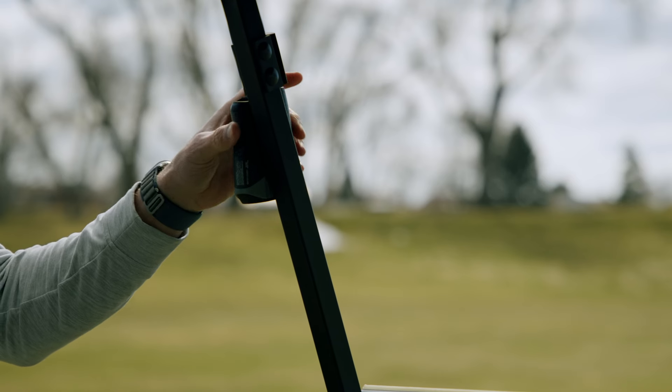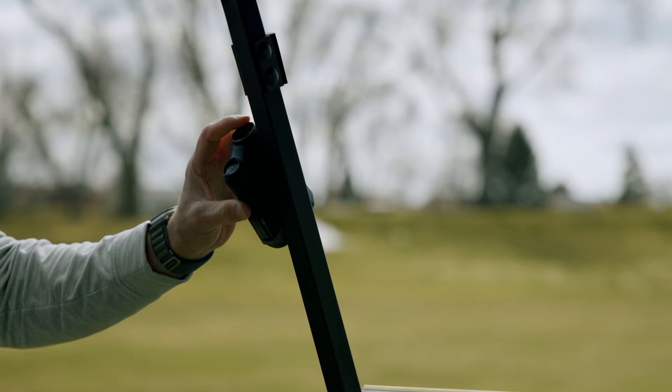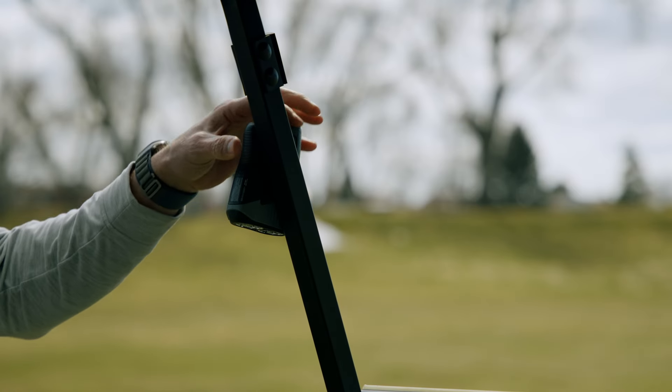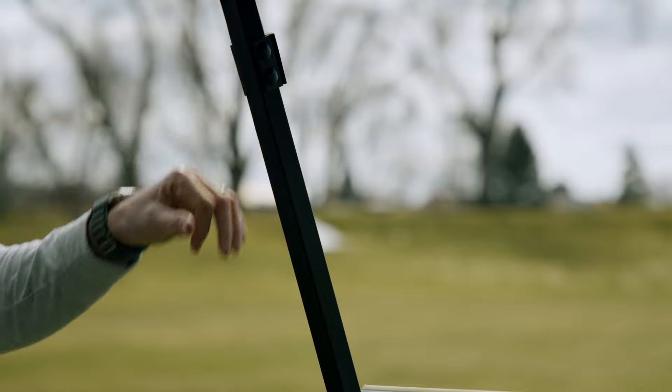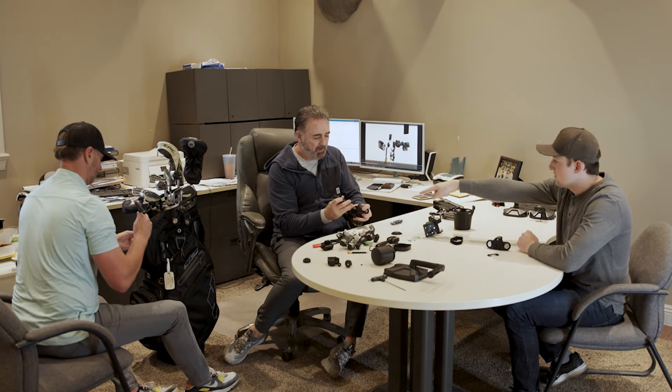We loved the idea of magnetic attachment — it was easy, it was convenient, and magnets are trending in golf right now. However, through our testing, we found that magnets have a few drawbacks. They have great pull force, but in our testing of other magnetic accessories, we found that they tend to slide, spin, and occasionally bounce off throughout the course of the round. This lack of security and stability wasn't going to cut it for Method Golf Accessories.